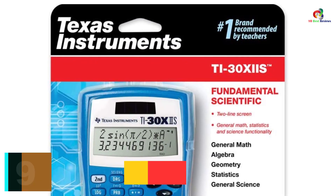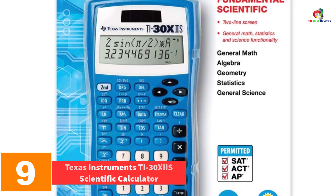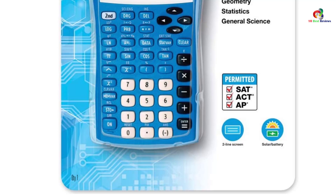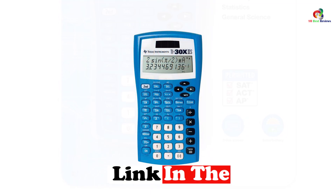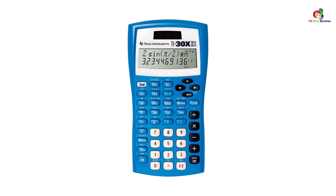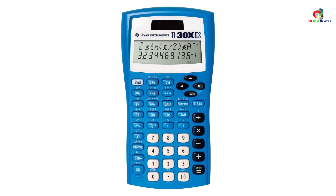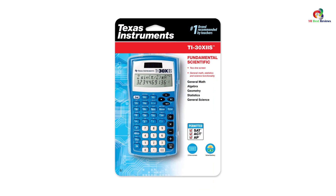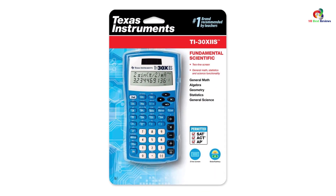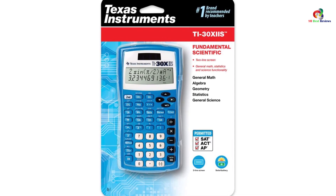Moving on at number 9, we have the Texas Instruments TI-30XIIS Scientific Calculator. It is an excellent choice for all kinds of mathematical tasks, providing a wide display showing both entries and results. It allows you to explore mixed numbers, and is recommended for both professionals and students. The calculator can convert fractions into decimals and back, and also allows you to review previous entries, making it a favorite device to consider.